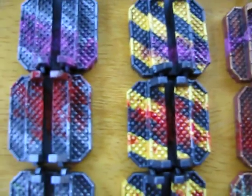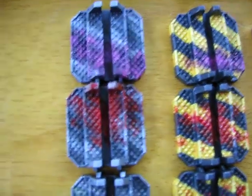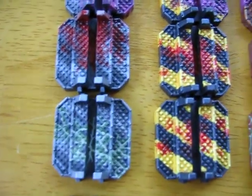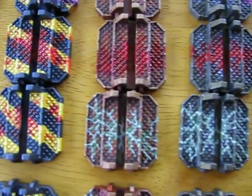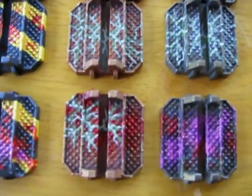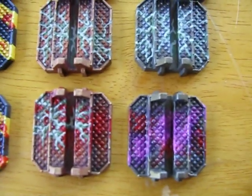I especially like it splashed over the yellow and black, and some infested and veiny looking surface. And a couple of these tiles have a mix of Space Marine and Gene Stealer blood.